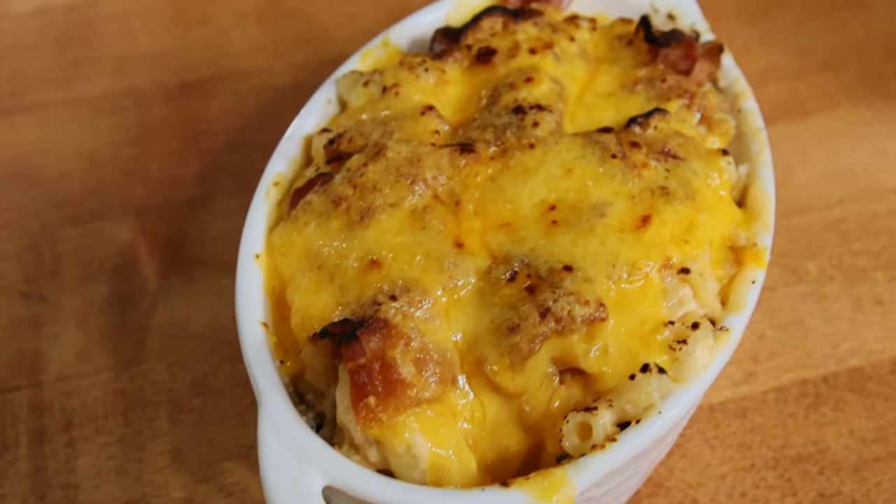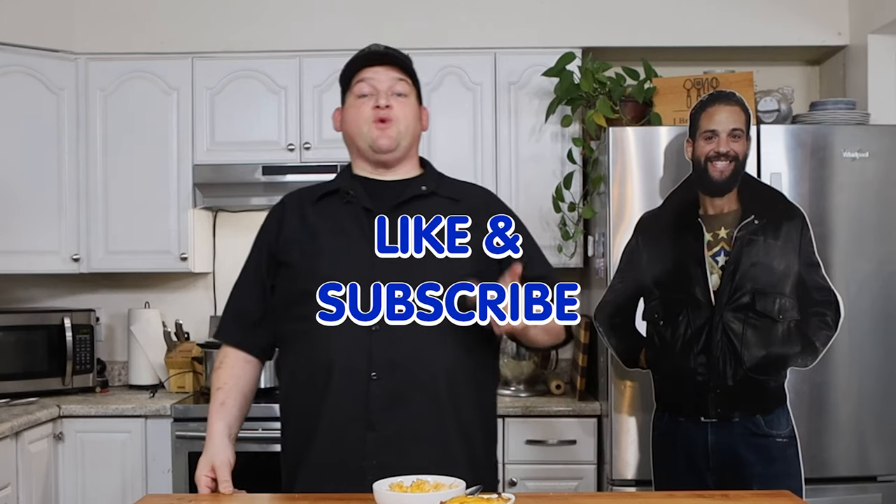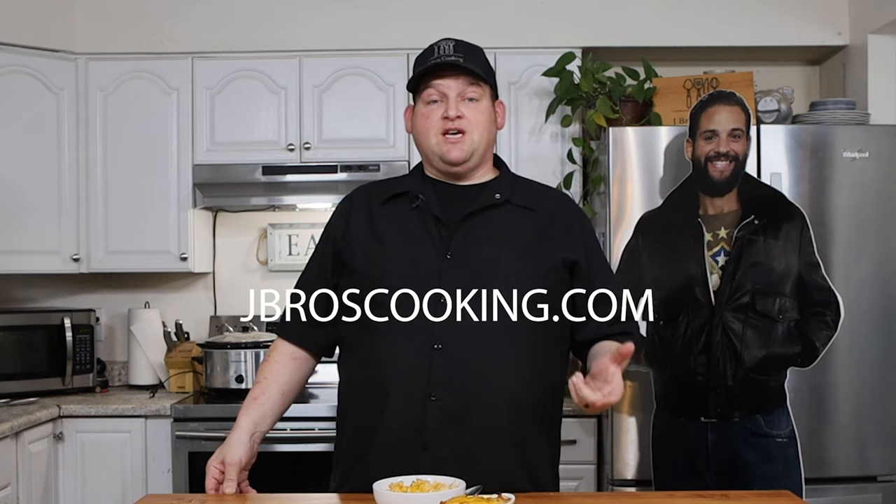Both of them are very good and very easy to make. Don't forget to like and subscribe — we greatly appreciate it. We're on all the social media platforms, mostly all of them, at JBrosCooking. Our website is JBrosCooking.com. John is still in the hospital; hopefully he'll be out soon so he can actually be here and annoy me while I cook. Keep him in your thoughts and prayers. Remember, it's always better when you make it yourself — J Bros out!